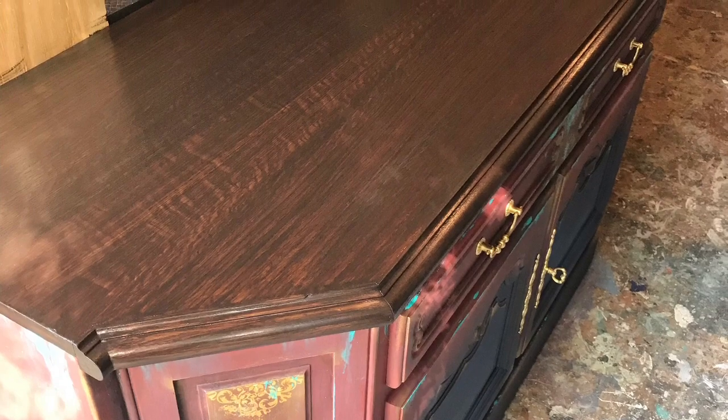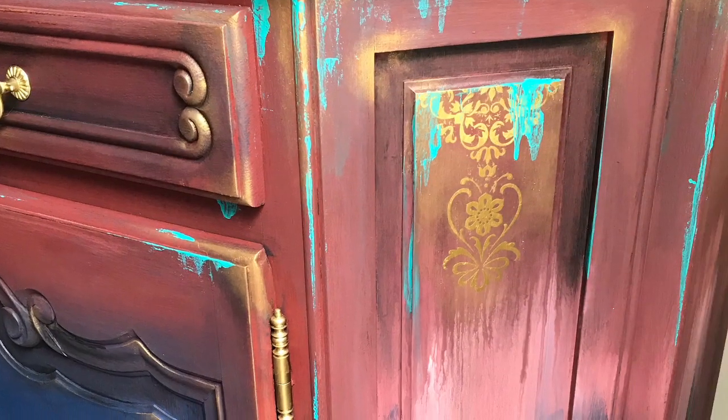I then sealed the top of the piece with Gator Hide. I reinstalled the original hardware and brought the piece inside to stage.